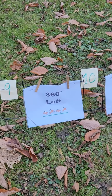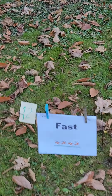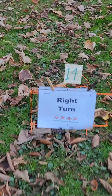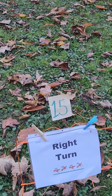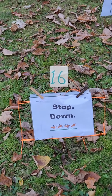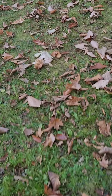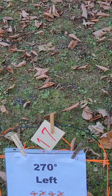A couple of ones. Long, fast, normal. Right turn. Right turn. Stop down. 270 left.